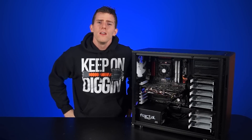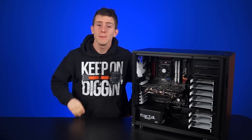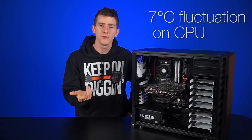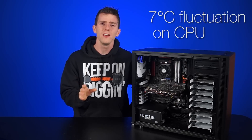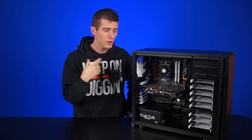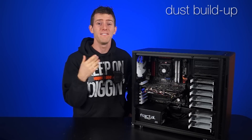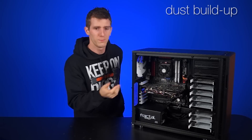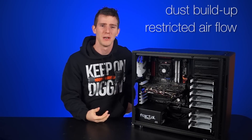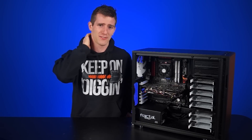Those numbers do sound pretty insignificant. While the GPU stayed pretty much the same, the CPU temp fluctuated about 7 degrees. But you have to keep in mind there are things we couldn't test for, like dust buildup on the dangling cables eventually, which could lead to more restricted airflow. Overall, it's kind of looking like cable management is for looks.